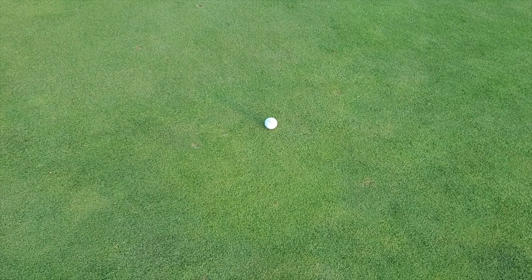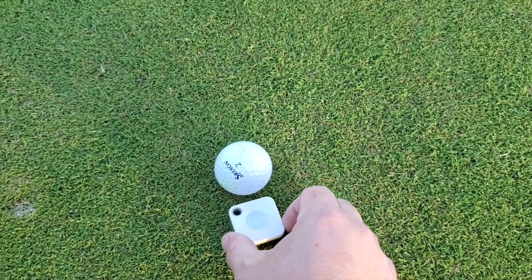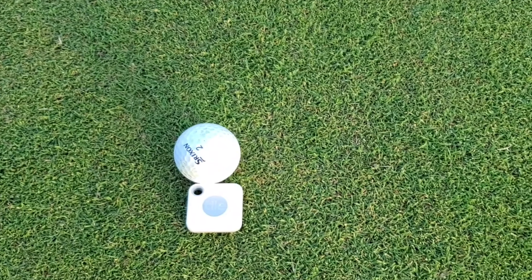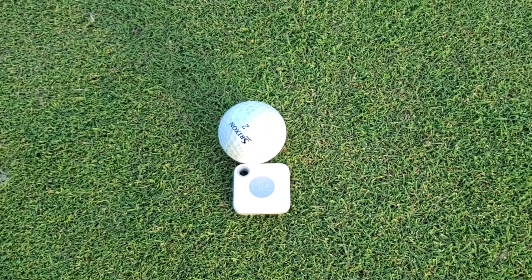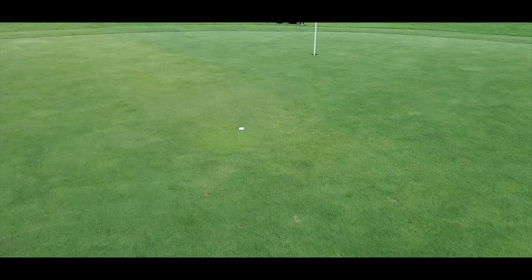Now onto the course. Let's start off with the most basic use we can find for the Tile Mate — using it as a ball marker on the green. Ever play with a golfer who constantly asks where you're marked? Use the Find option to play the jingle a few times, and I'm sure that question will likely go away.